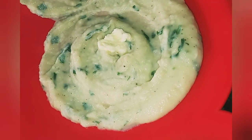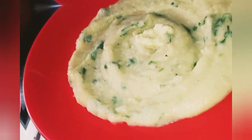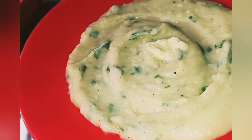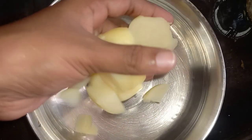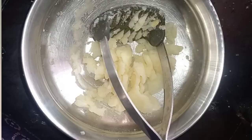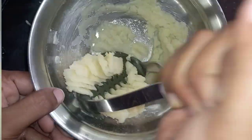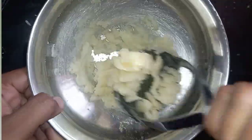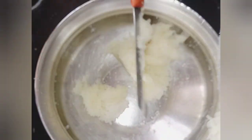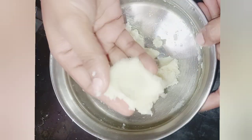I am going to mash it now. I am going to use a metal strainer. We will save it and use a uniform consistency so that it is soft.